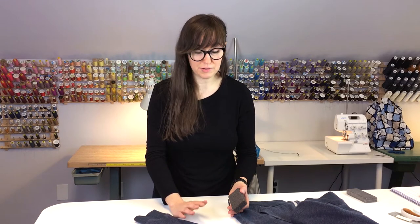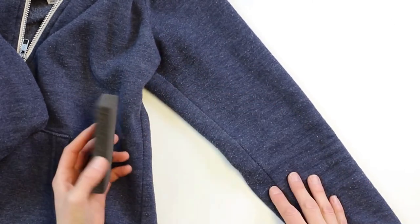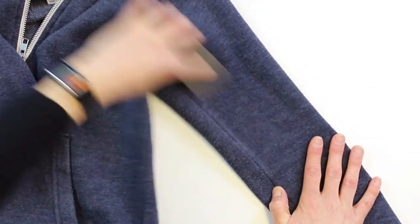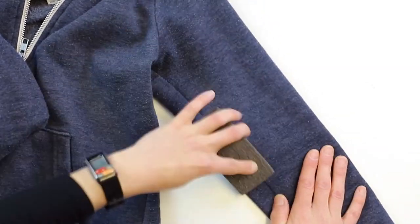I've also got this sweatshirt here, which is probably a cotton-polyester blend, which a lot of garments are these days. You can kind of see on the surface here these little white pills. So again you can use the brick to run over the surface — just drag it lightly and the rough surface of the stone will grab all those and gently pull them away.